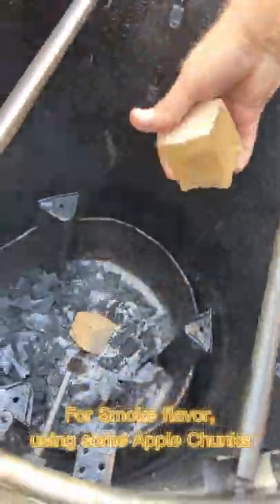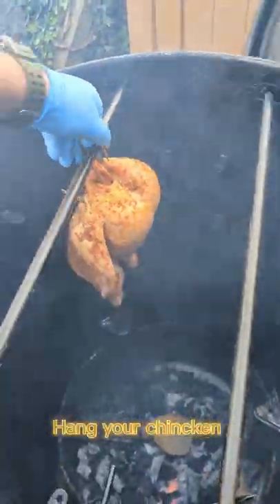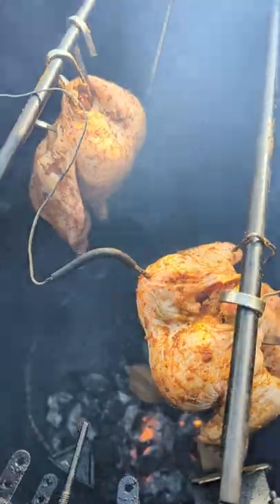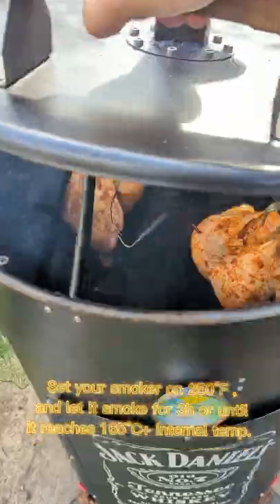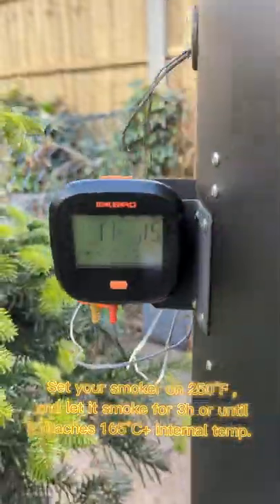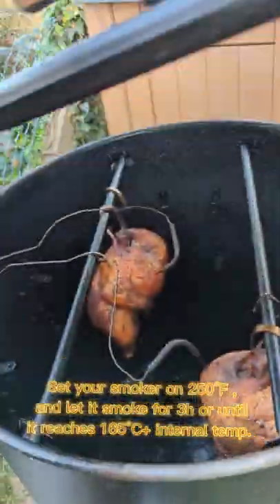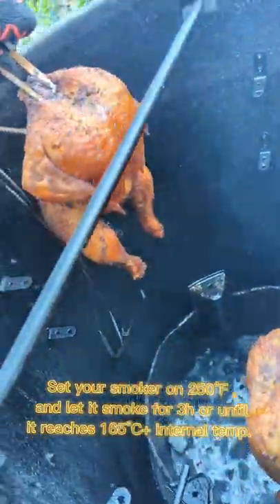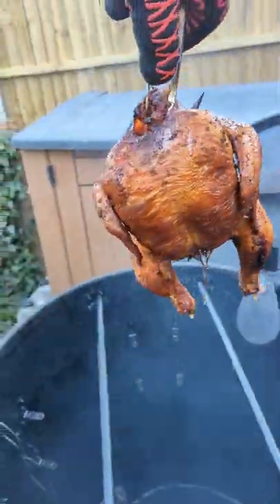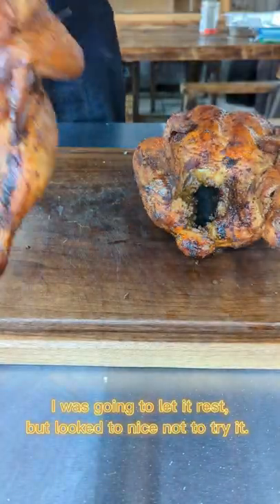For smoke flavor, using some apple chunks. Hang your chicken. Set your smoker onto 250°F and let it smoke for 3 hours, or until it reaches 165°F internal temp.